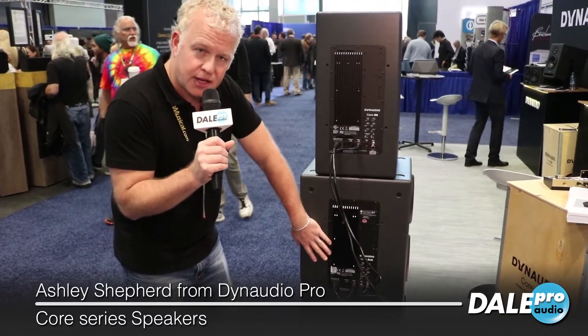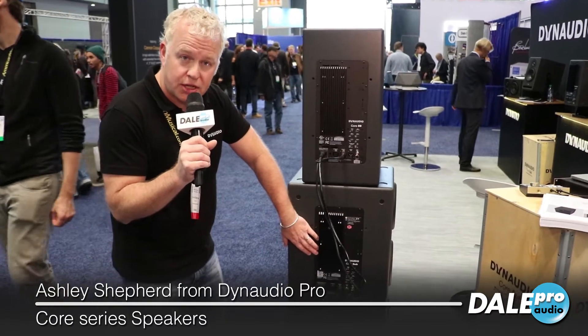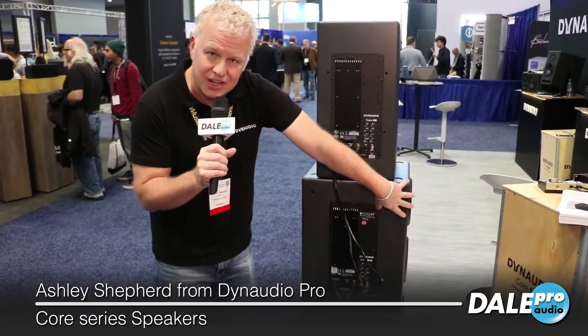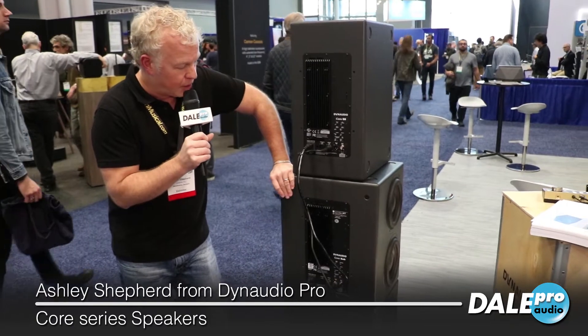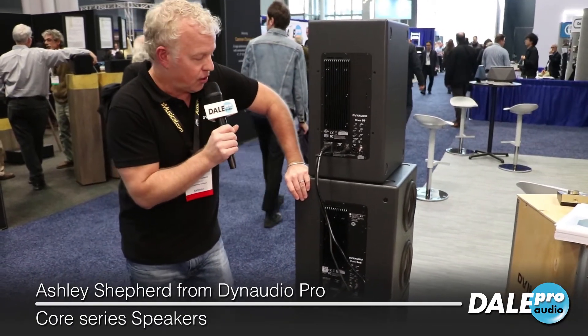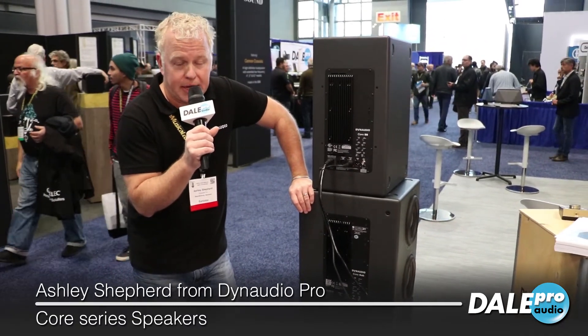So to recap: a thousand watts of Pascal Class D amplification, low frequency extension down to 13 Hertz, all sealed cabinets, four nine-inch drivers. This is the Core Sub — perfectly matched with the rest of the Core Series if you want to extend bass frequencies as low as it can go. Come down to Dale Pro Audio and check this thing out and hear some really good deep tight bass.